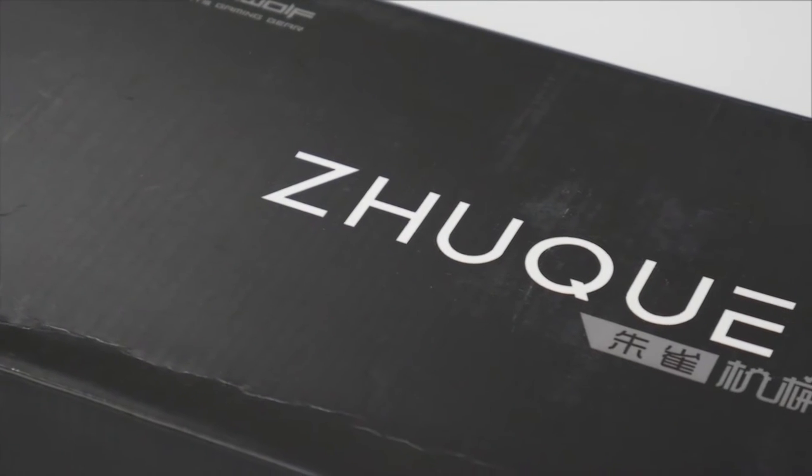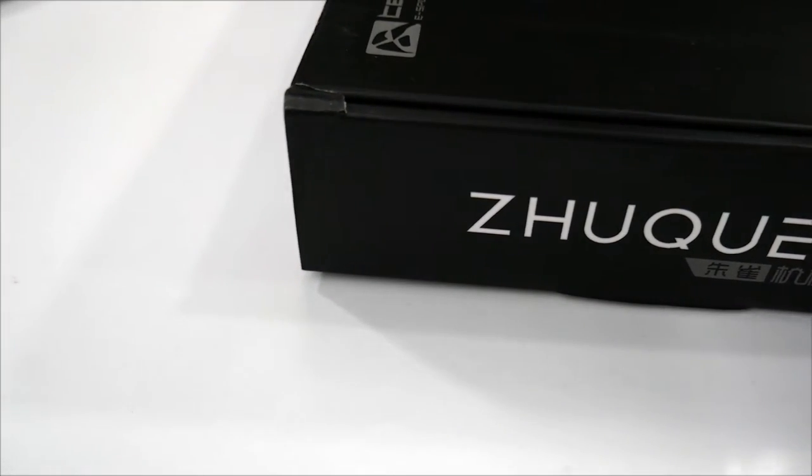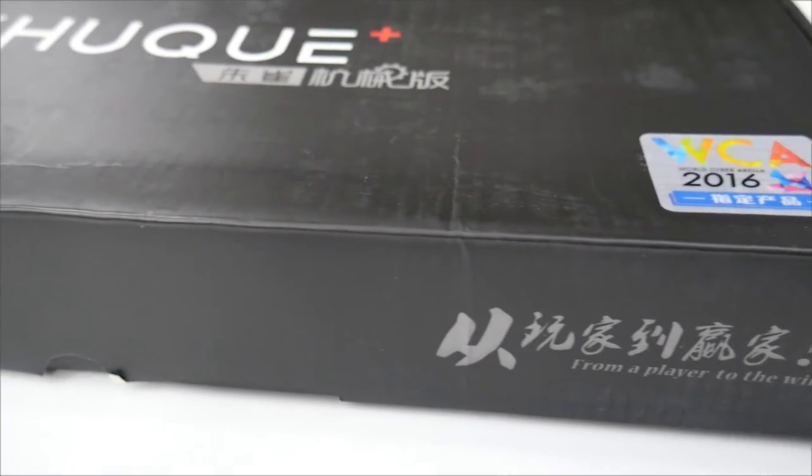Hey guys, this is Twan from GizmoFresh, and today I'll be taking a look at the TeamWOPE ZUKE X05 Mechanical Gaming Keyboard. So let's get started.